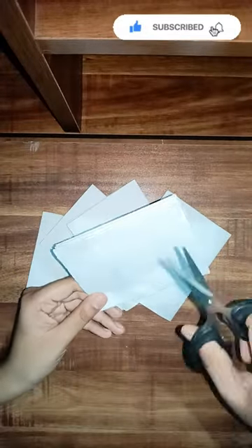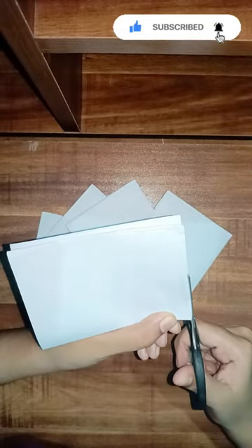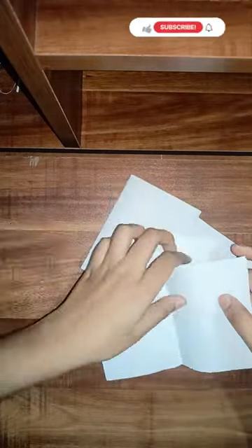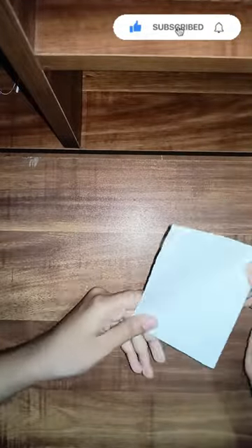We have to use the paper and the side of the paper. Now, we have to use these papers and put the paper in the center.